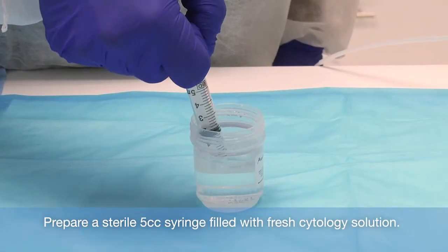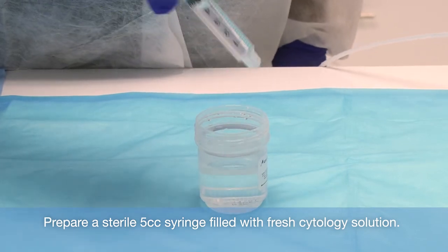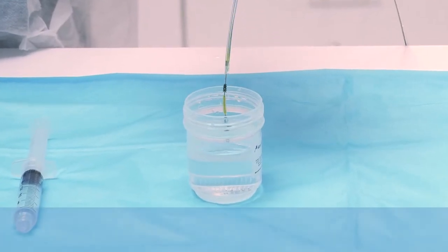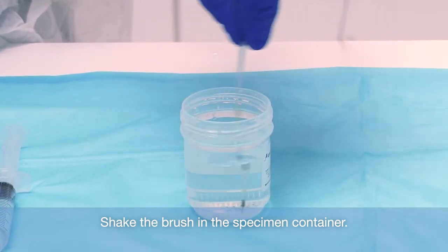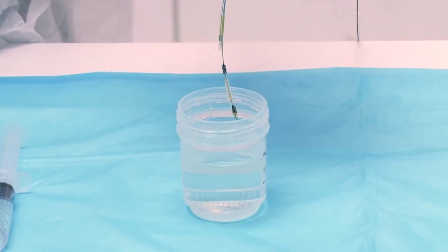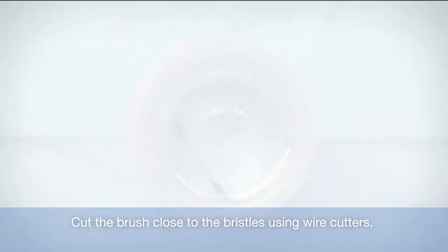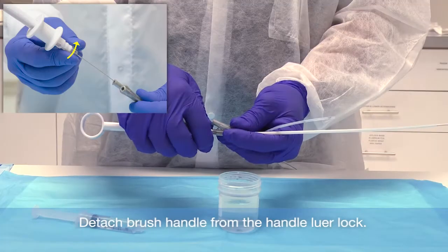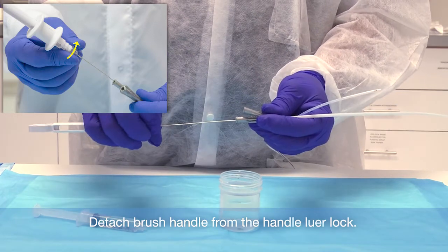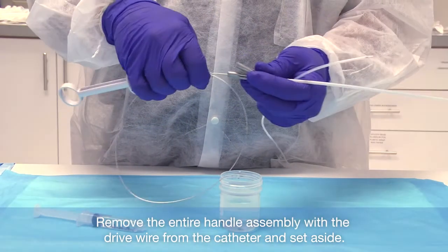When performing salvage cytology, prepare a sterile 5cc syringe filled with fresh cytology solution and set aside. Afterwards, shake the brush in the specimen container. Cut the brush close to the bristles using an appropriate cutting device like wire cutters. Detach the brush handle from the handle lure lock and remove the entire handle assembly with the drive wire from the catheter and set aside.